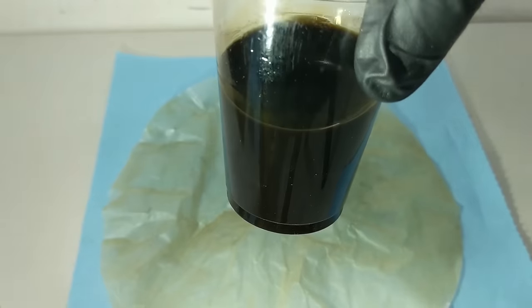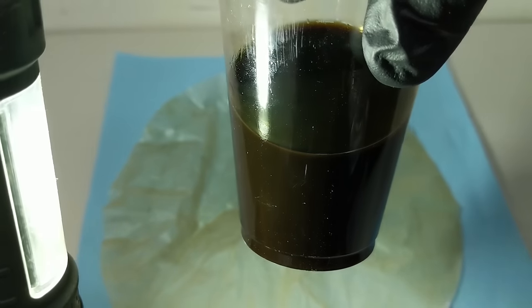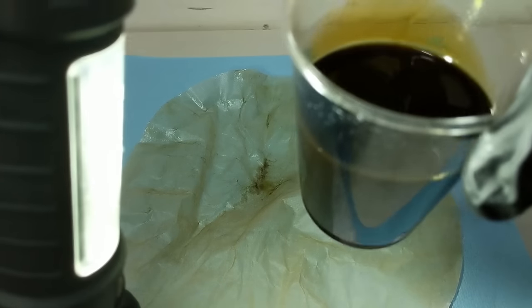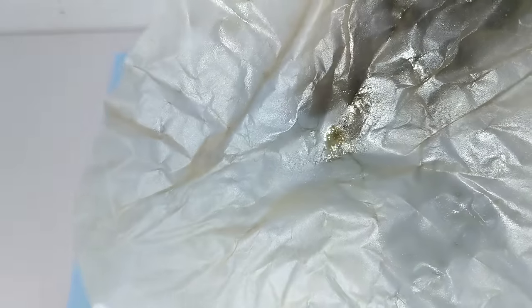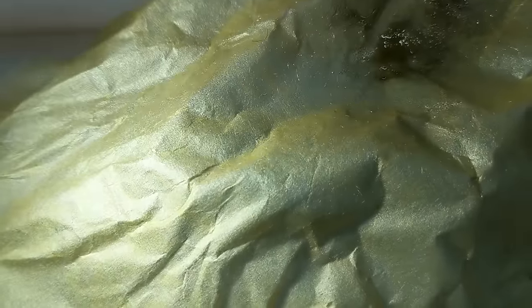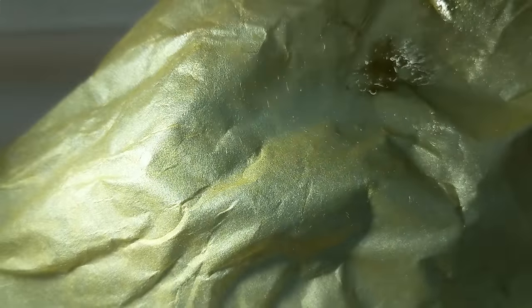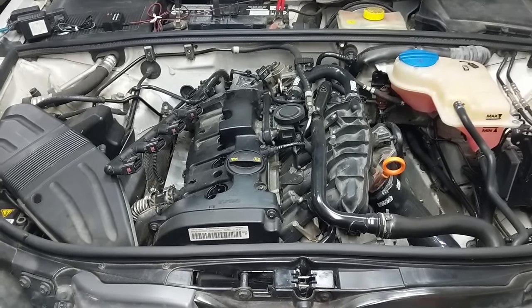Looking at the oil with some bright light against it — it looks pretty standard. Pretty dark brown, kind of green, looks consistent. Very much like used oil that I've seen. In terms of the paper, well there's a mosquito leg in there because this is Alberta, a hair from my face probably. And when you look really close there are little flecks of brown, kind of chunky stuff. But really it looks quite clean.